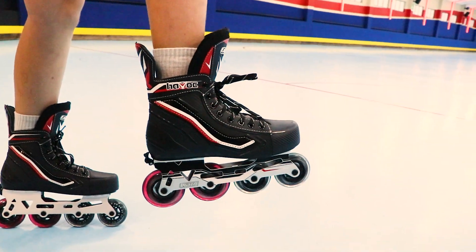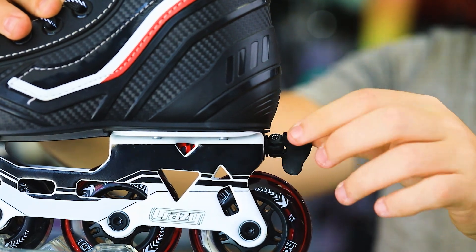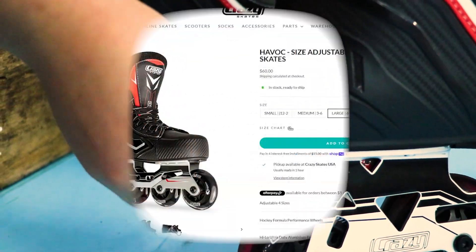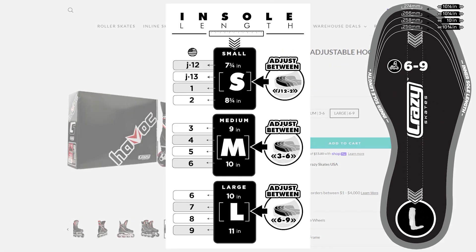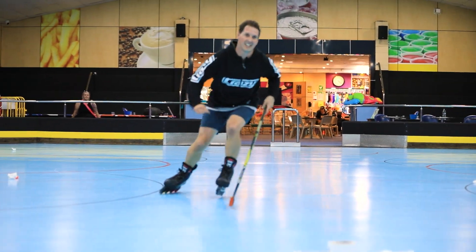The most exciting of which is going to be Crazy's size adjustment system, which is activated by folding down this little tab here and turning through a range of four sizes using an internal toe cap that moves back and forwards. Three sizes in the skate: small does junior 12 to 2, medium does 3 to 6, and then we've got the large that does 6 up to US Men's 9. So a really versatile skate that grows as you go.